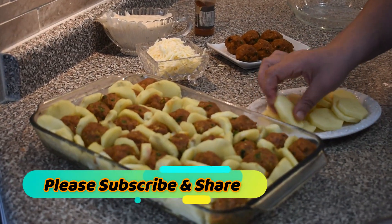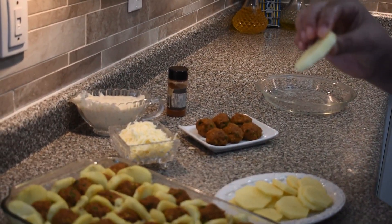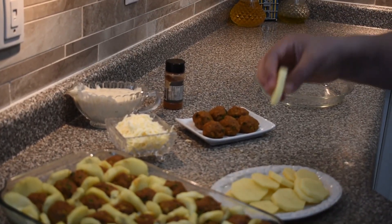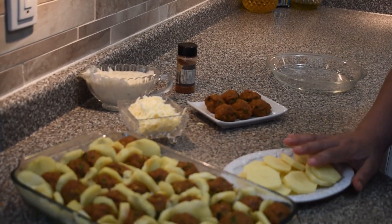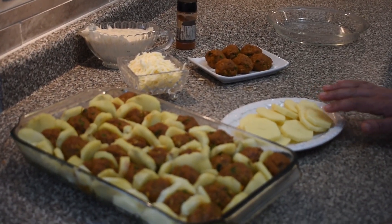So what you need for this recipe: you need 10 potatoes, sliced like this — not very thick, not very thin. You need to boil the potatoes with some salt for 10 minutes. They shouldn't be really, really cooked.